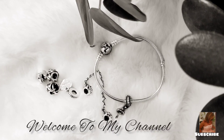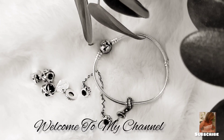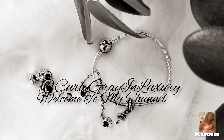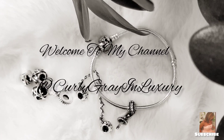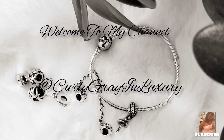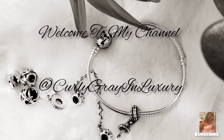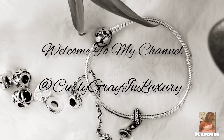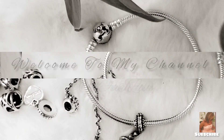Welcome back to my channel, I'm Curly Gray. This is a continuation of the last video where I did an unboxing and showed you charms and clips. Today I'm going to be assembling the bracelet — putting the charms and clips on.